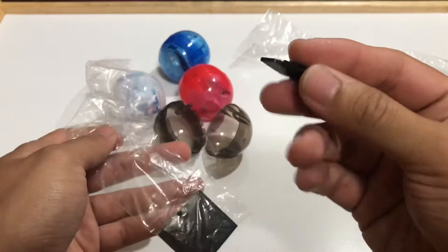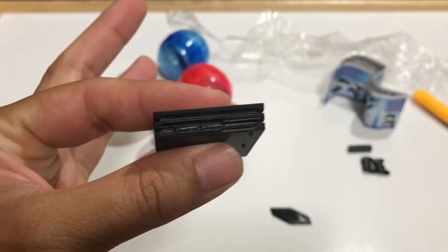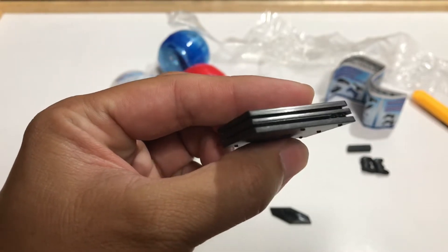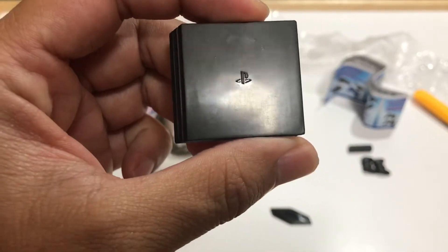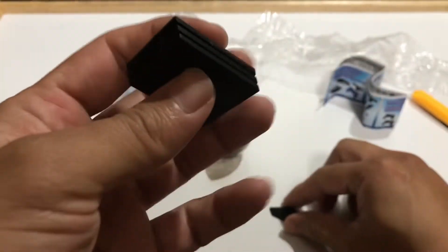Next up we have the PlayStation Pro stand and the actual PlayStation Pro. Let's look at that real quick. You can see all the ports, where you put in the disc, and the startup buttons. On the front it's got the PlayStation logo, and on the bottom also. It's a very simple thing but it's pretty awesome.